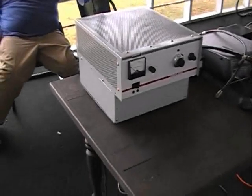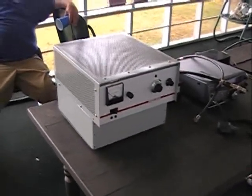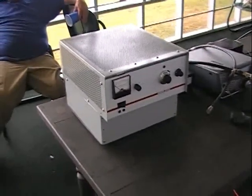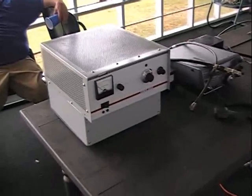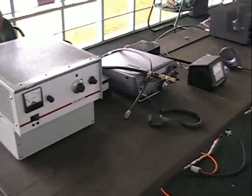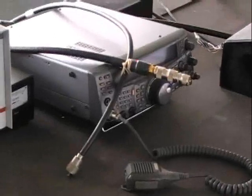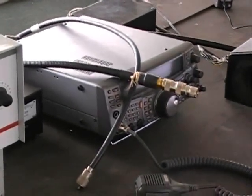We've just been kind of in the process of setting up here. This is a Henry 2002, a two meter kilowatt amplifier with a pair of 8874s — 1200 watts DC. And this is the Kenwood TS-2000, which we'll be using for two meters.